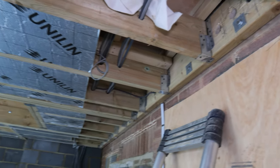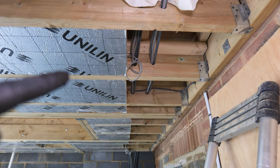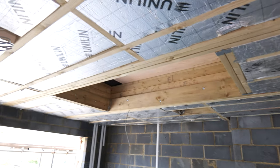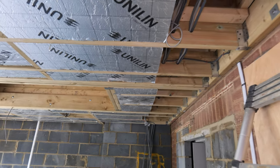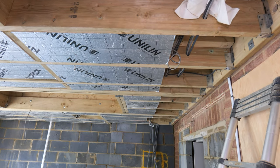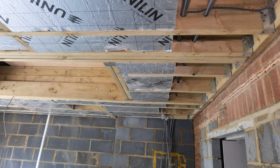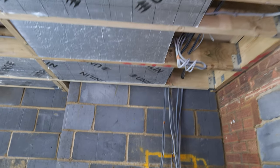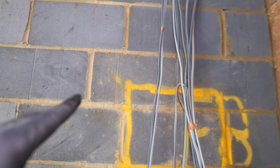A lot of the insulation is already in and the electricians have beaten us to it this time. The main issue is we've got these huge skylights going in, which affects where I can notch the joists. Because I'm notching the underside of the joists, I'm only allowed within the first 25% of the span and no less than 7% of the span. The plan is to notch the underside, run it all the way along, and then drop them down where there's going to be a cupboard.